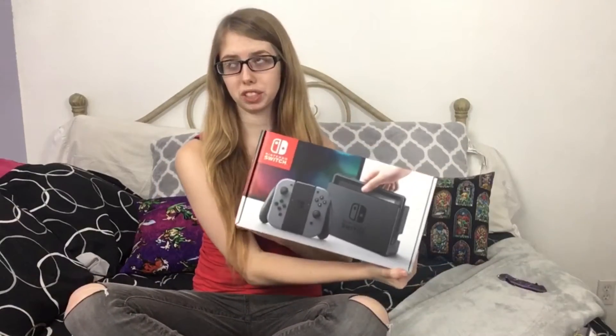Hey guys, it's Sienna and today I'm going to be doing a very exciting video. It's Friday and I normally post on Saturday, but today is the launch day for the new Nintendo Switch console. I pre-ordered it and picked it up today, so I can't wait — let's get to this unboxing.